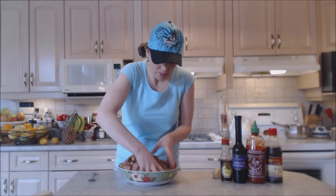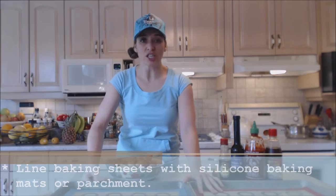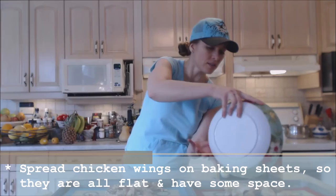We like to bake our wings because it's so much healthier than deep frying them, and they also get nice and crunchy. I have prepared two baking trays with silicone sheets — you can also use parchment, but I suggest something non-stick. I'm going to even the wings out on both trays, laying them flat. I like to put the fattier side up, especially on the flats, to keep everything moist and beautiful.